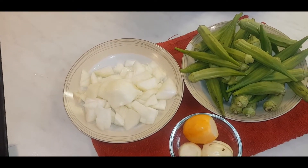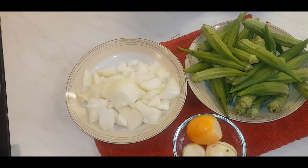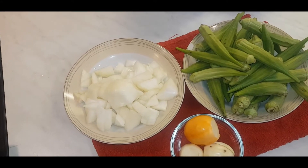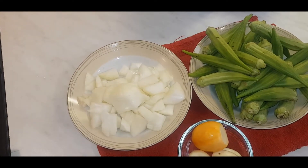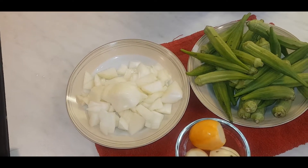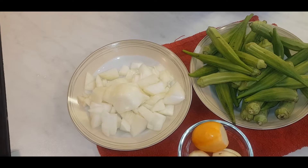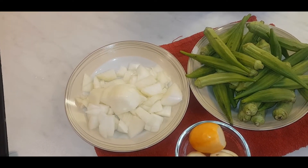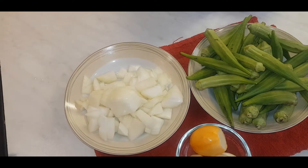Welcome back, hope everyone is doing well. Thank God, thank God. Today I'm going to be making some bangku and okra stew. I've already got my meat boiling.